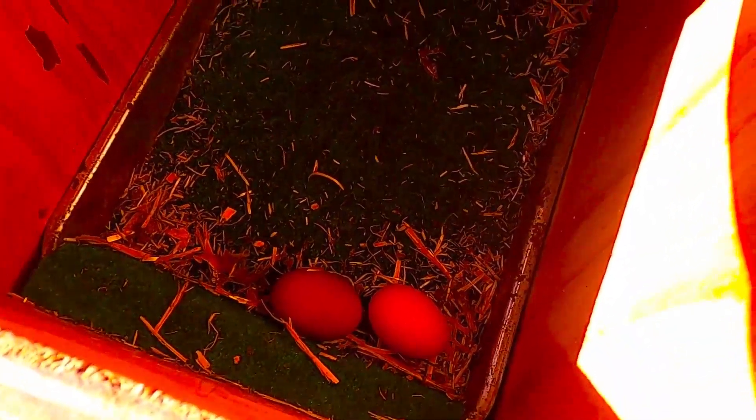And see, there's already two eggs in there. Let me show you one that's not used.